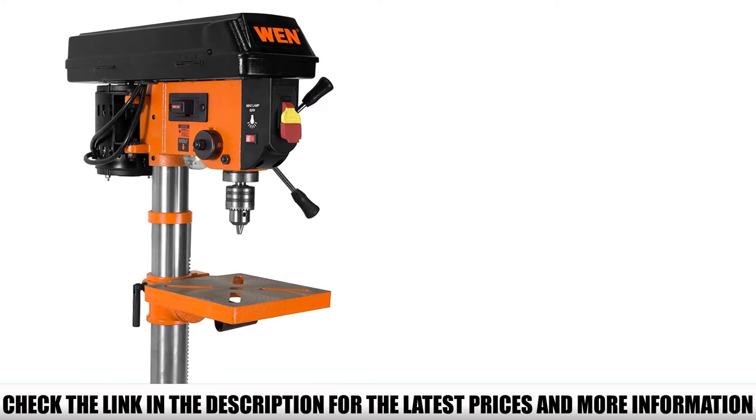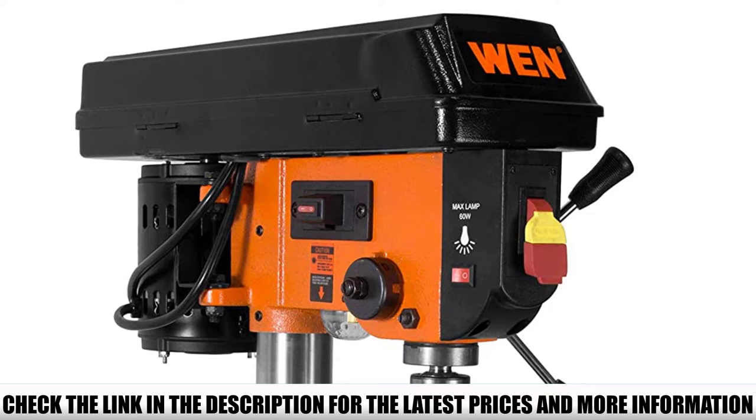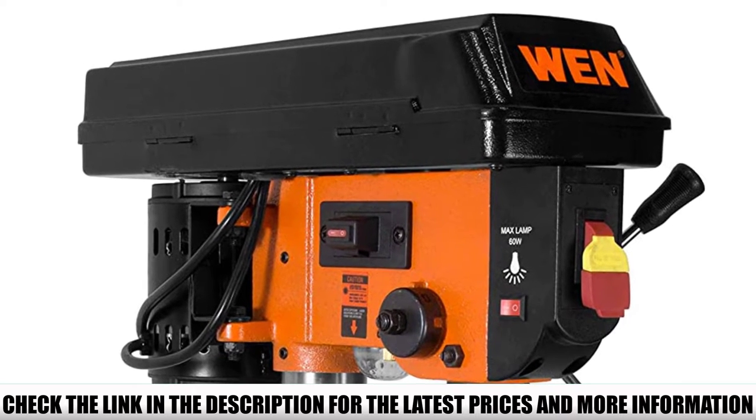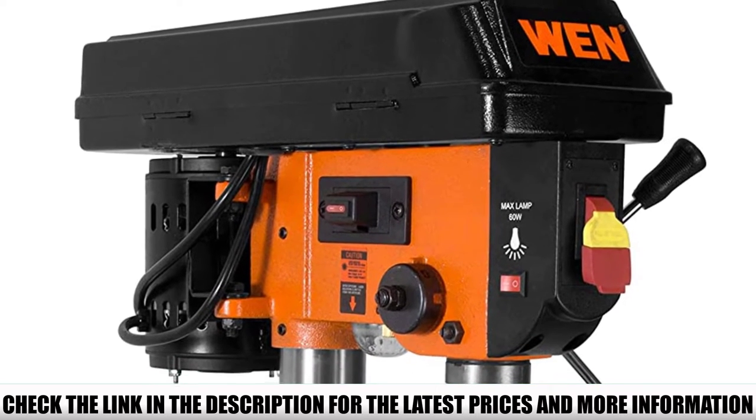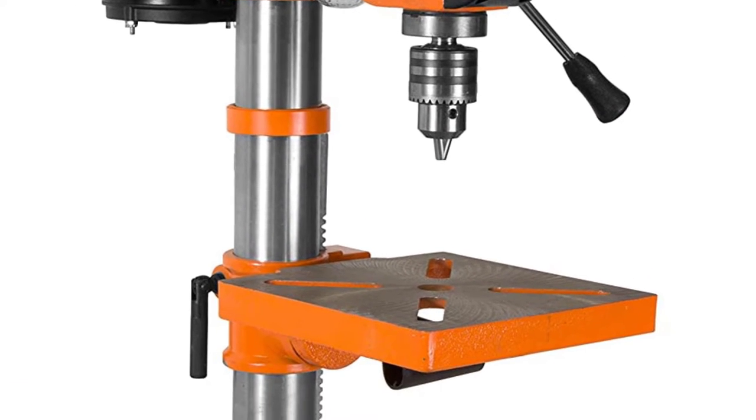Other useful features include a work light, laser, and storage for the key to the half-inch chuck. This drill press is a bit large for a shop bench, but after you use it you'll probably decide that the WEN 4210 is an essential piece of equipment for your workbench.